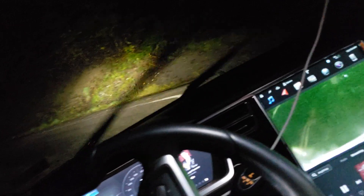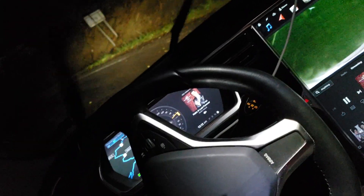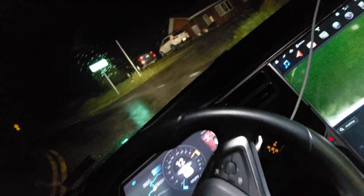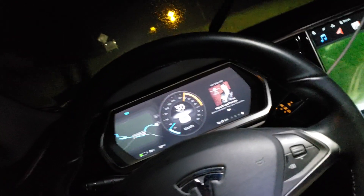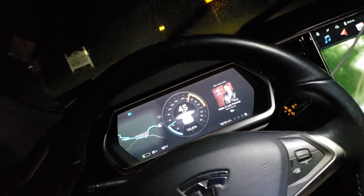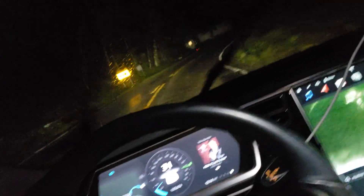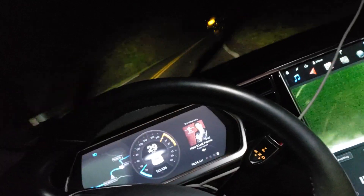It doesn't feel very comfortable here and you can see my wheel is going nuts — it might make this turn. I don't have any idea what it's doing now, but you can see it turned 90 degrees and it sure did make it. That is crazy — great job on that, absolutely crazy good.